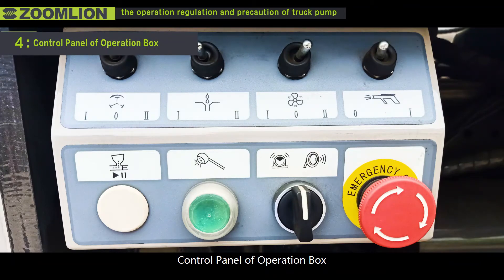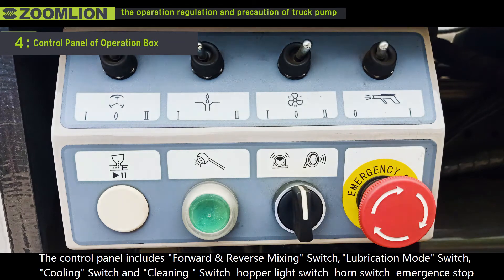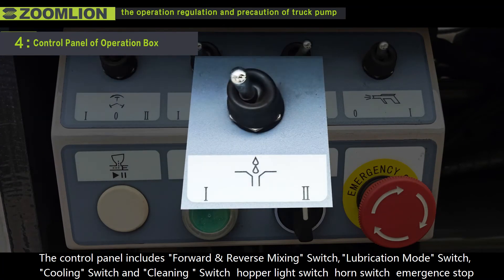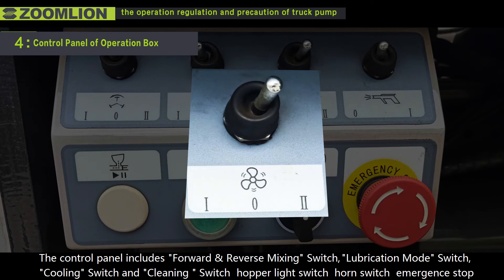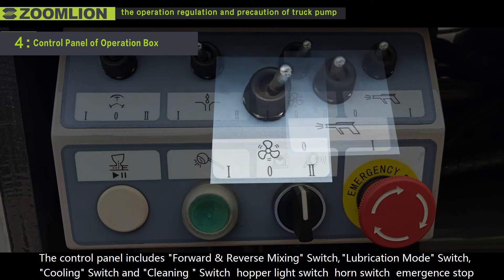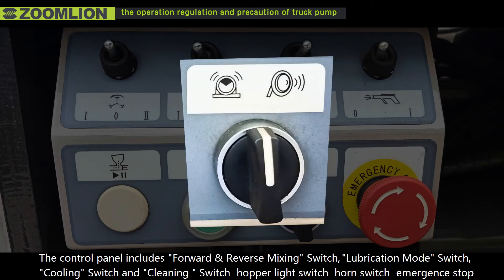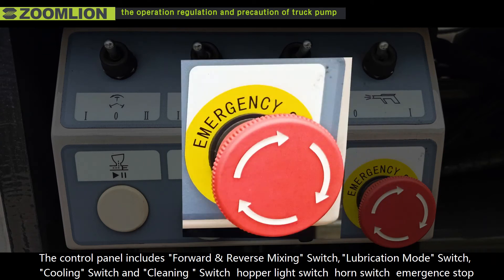Fourth, the control panel of the operation box. The control panel includes forward and reverse mixing switch, lubrication mode switch, cooling switch, cleaning switch, upper light switch, horn switch, and emergency stop.